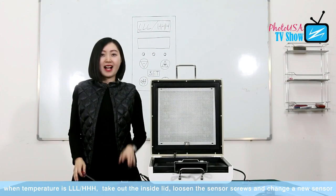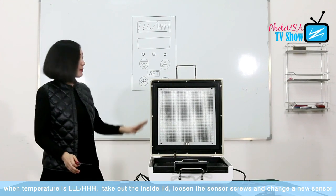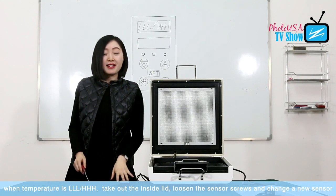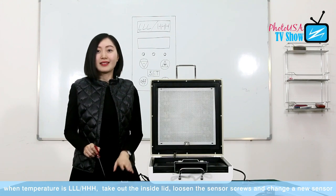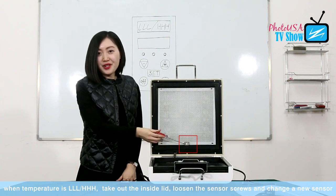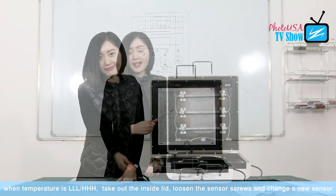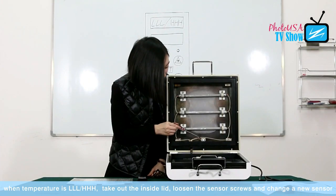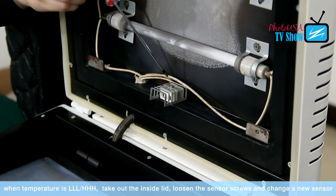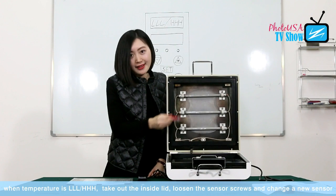The second common breakdown of the machine is the temperature reading on the remote control. Sometimes it may appear as 3L or 3H. When this happens, it means there must be something wrong with the temperature sensor, which is over here. The way to deal with it is to first open the lid. After taking off the lid, we can see the temperature sensor. We just need to loosen the four screws over here and then change to a new one, and then it's done.